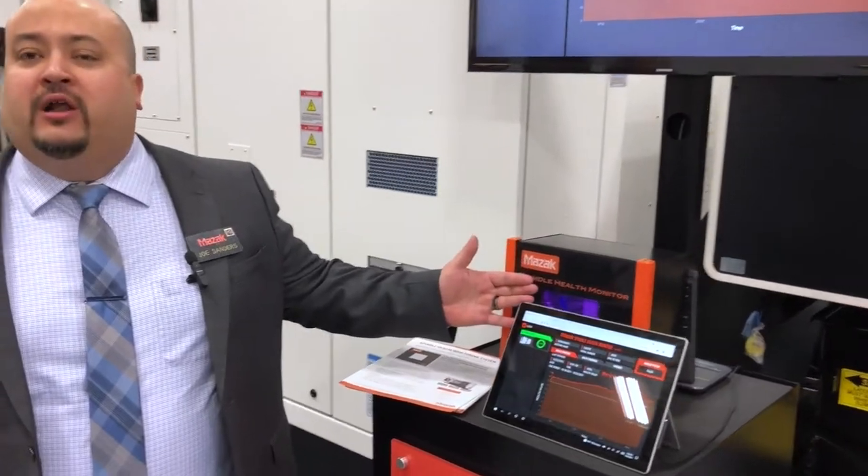Hi, I'm Joe Sanders from Mazak Automation. I also work in the sales engineering department. We have a new system that has been featured for the last two years — it's the Spindle Health Monitoring System.